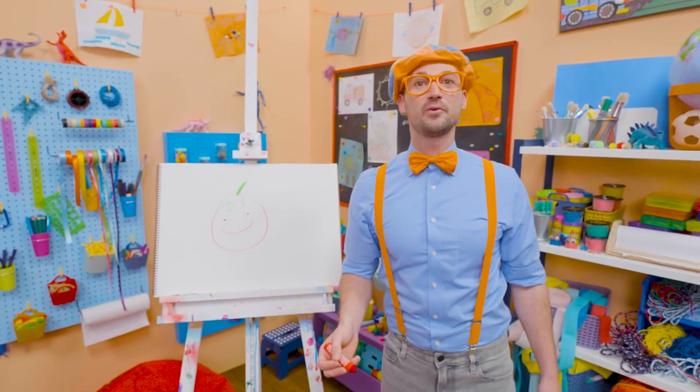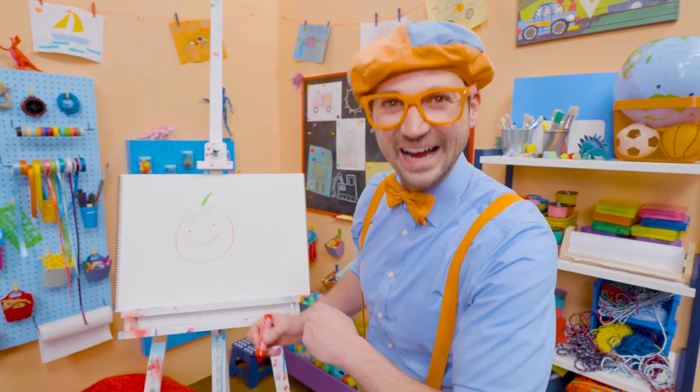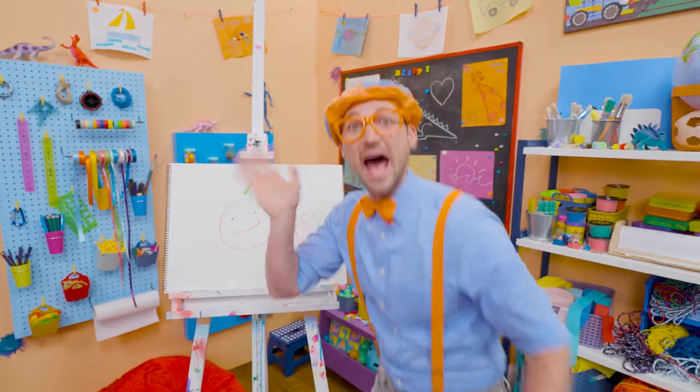All right, well, if you want to draw more with me — yeah, more really fun things like this — all you have to do is search for my name. Will you spell my name with me? Ready? B-L-I-P-P-I. Blippi. All right, see you again. Bye-bye.